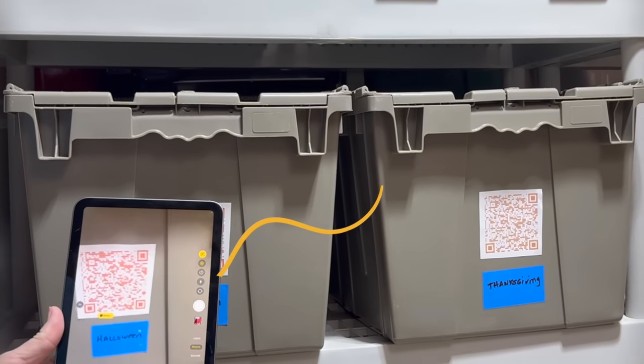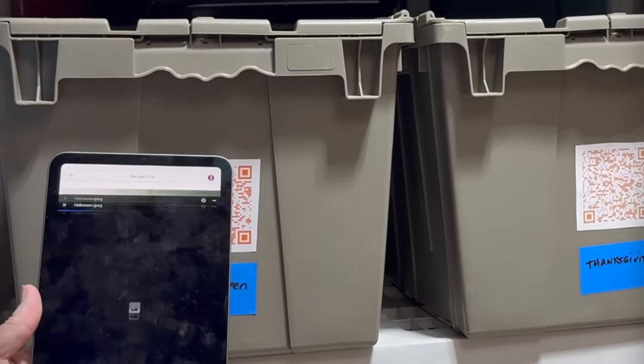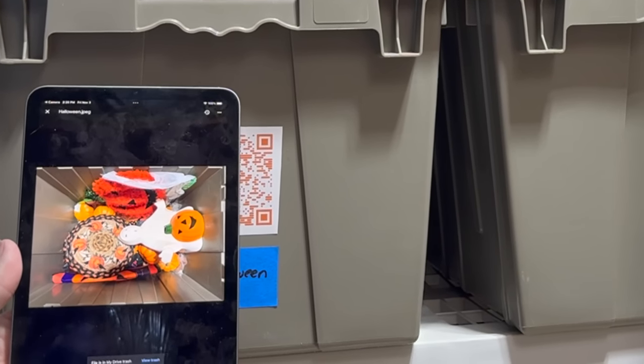I also add painters tape with what is inside for a quick reference before scanning the container. Open your camera app and center it on the QR code. Look for the yellow Drive button on the bottom, click on it, and voilà — you instantly uncover the container's hidden treasures.